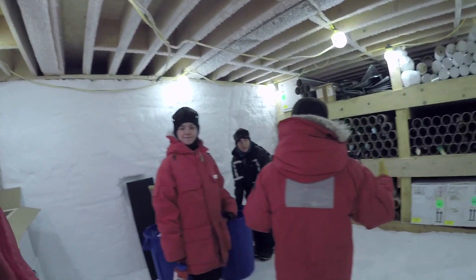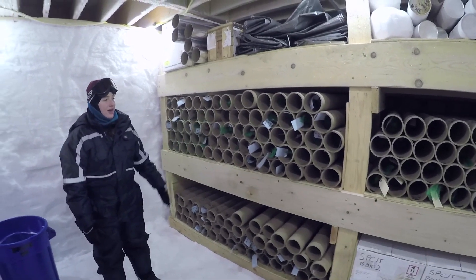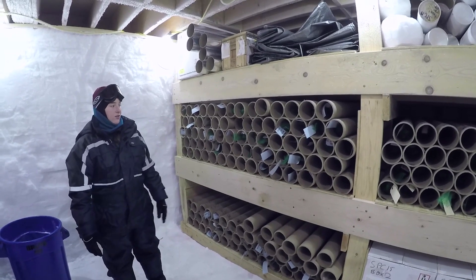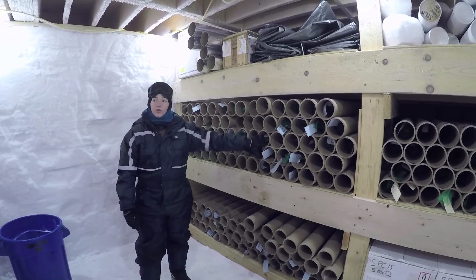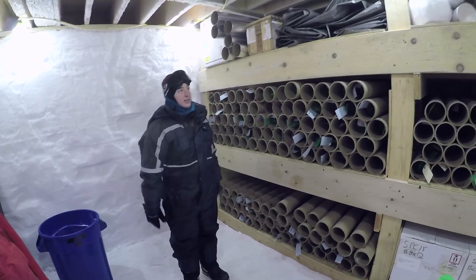Everything you see in cargo tubes is what we have drilled this year. And that was when we were in the brittle ice — it's fragile ice, so we put it in some green netting in case it pops or breaks. This will sit over a year and then we'll come back and process it next year.